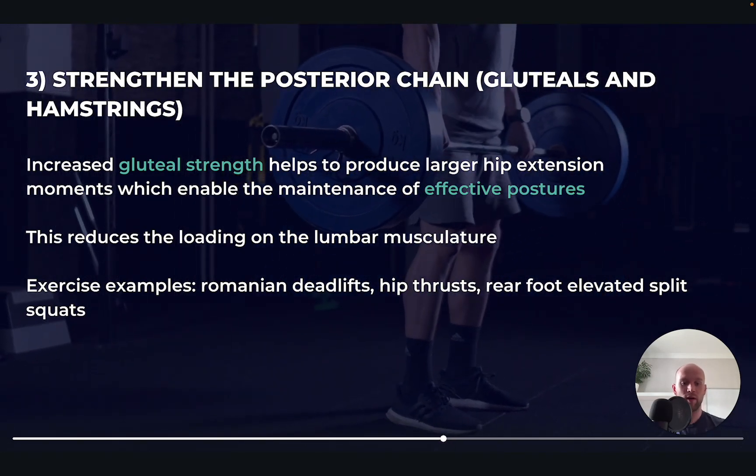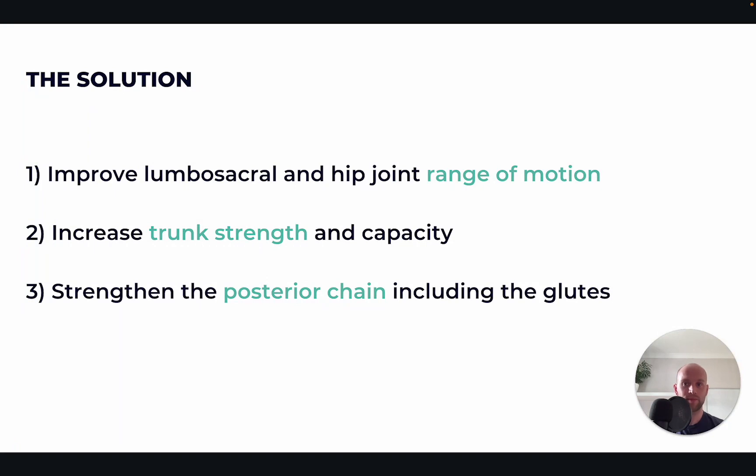So those are the three core areas. In summary: number one, improve lumbar sacral and hip range of motion — try to be doing that at least twice a week. Number two, trunk strength and capacity — at least twice a week. And number three, strengthen the posterior chain — at least twice a week.